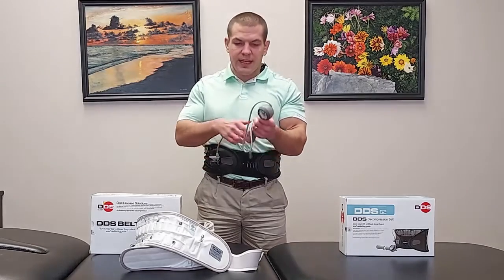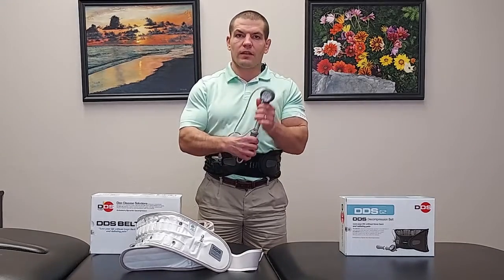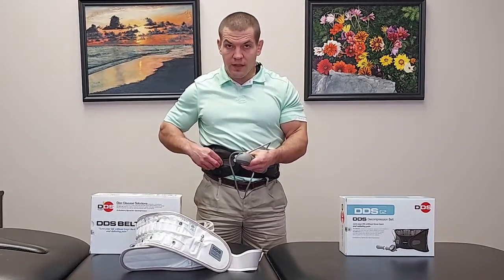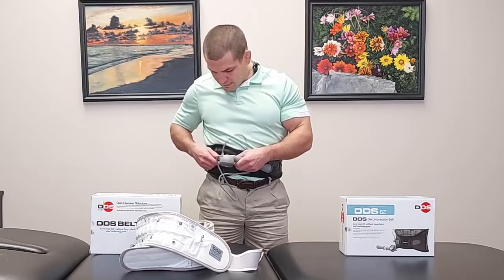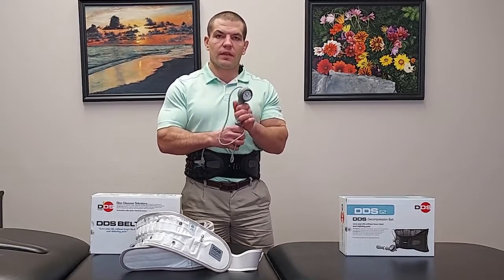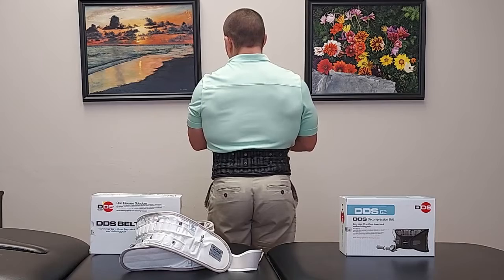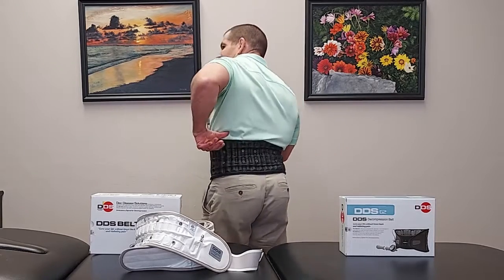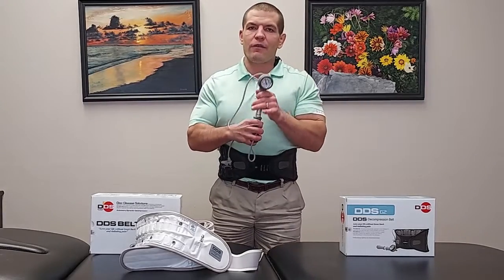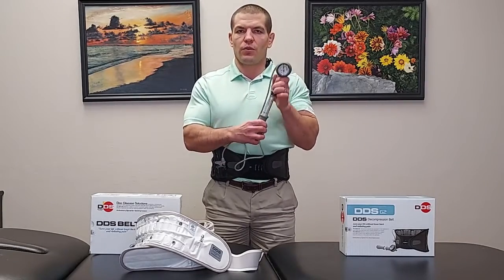You clip the same pump on — it works for both braces — and pump it up. You can see the air columns expand vertically and pump the brace up. For me, being a little shorter, I feel like this one slides up under or over my rib cage, so I don't personally get as much lift out of it, but that may just be due to my size.